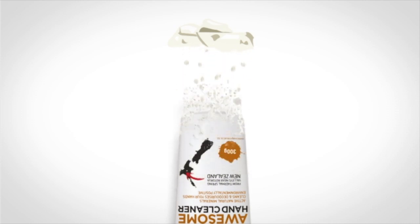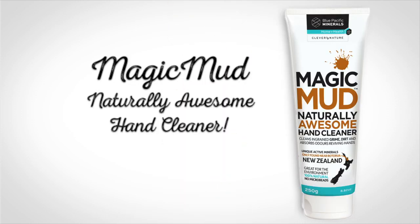The soft zeolite is finely crushed and suspended in a combination of all-natural ingredients, giving you Magic Mud, the naturally awesome hand cleaner.